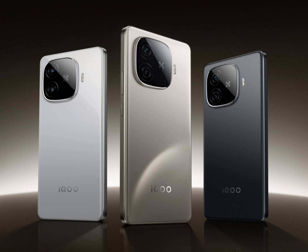suggesting that the volume rocker and power button are located on its right spine. The phone's overall design is almost identical to the iQOO Z9 Turbo, which debuted with the Snapdragon 8S Gen 3 chip earlier this year in China.